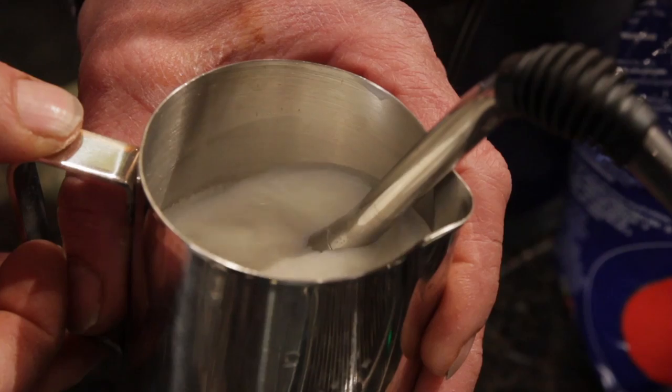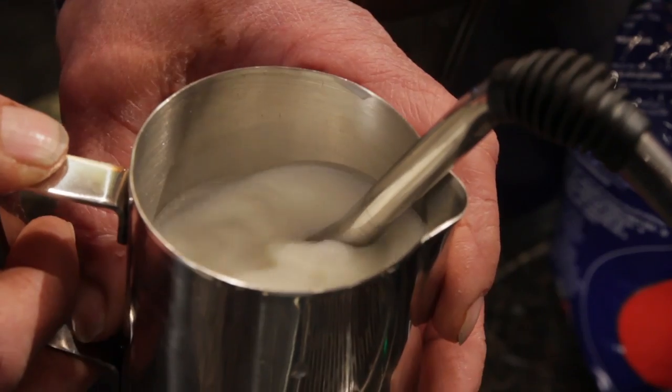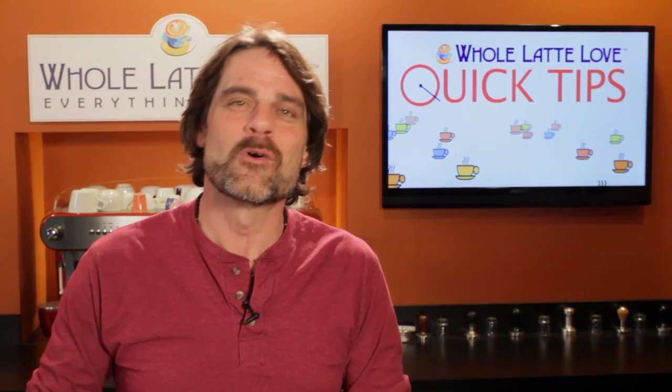It's rare to see experienced baristas frothing with thermometers. They're helpful as a training tool, but with some experience, your hands on the pitcher will tell you all you need to know, and your hands will react faster than most thermometers.